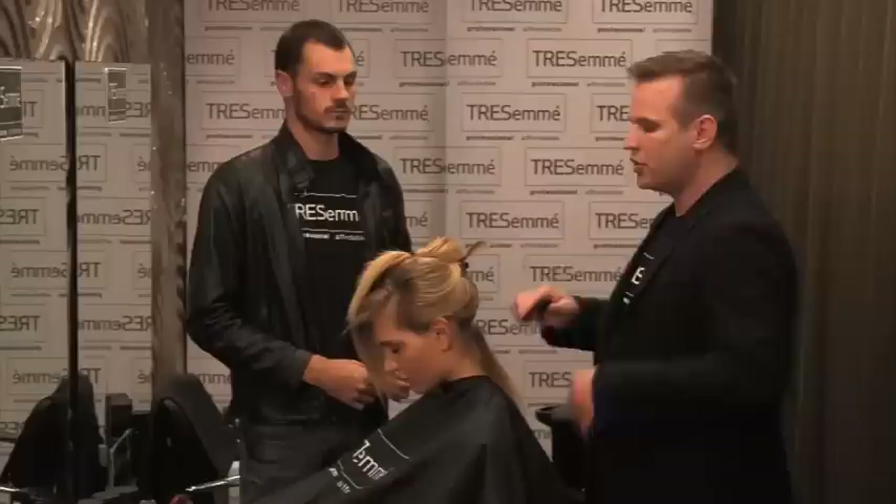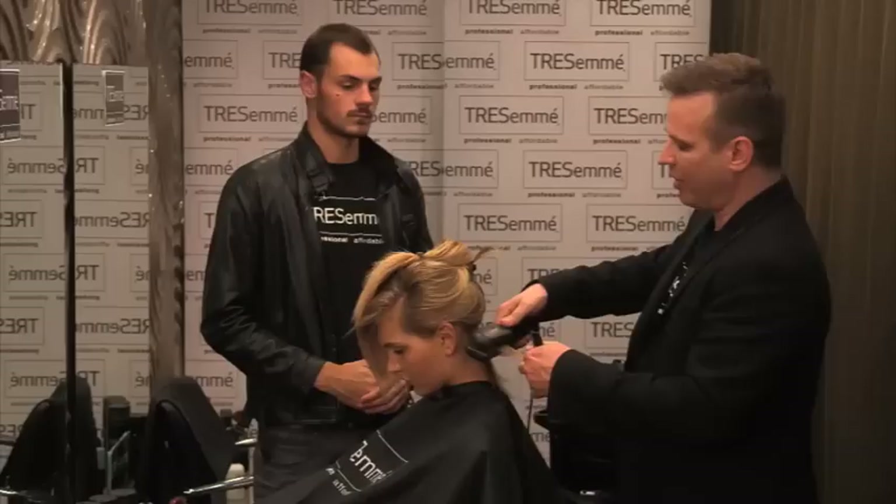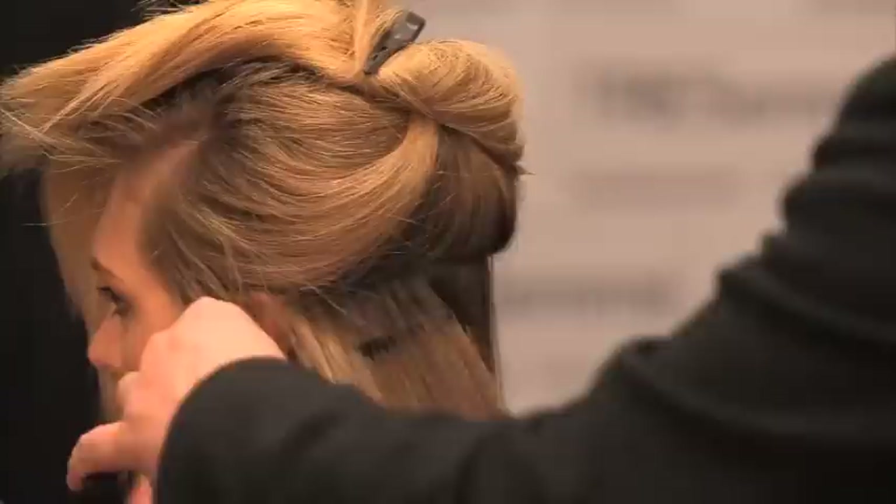To start off your perfect pony you need to smooth the hair with the irons. This is going to allow that ponytail to look ever so sleek. Don't rush this part of the styling because this is what makes that perfect pony.